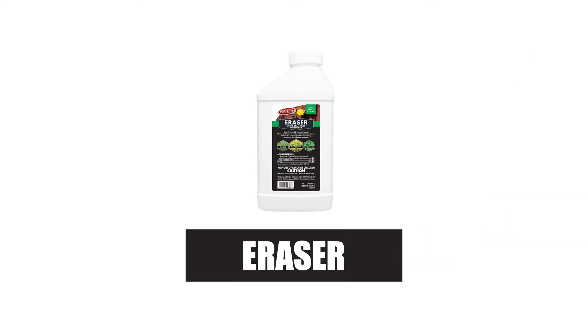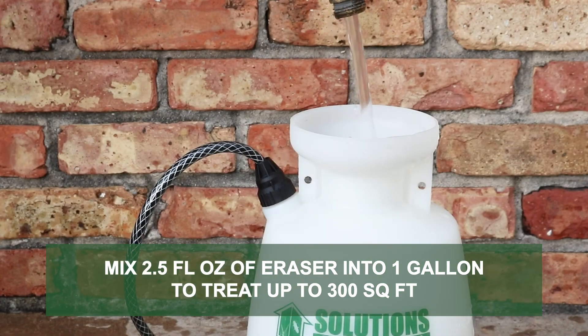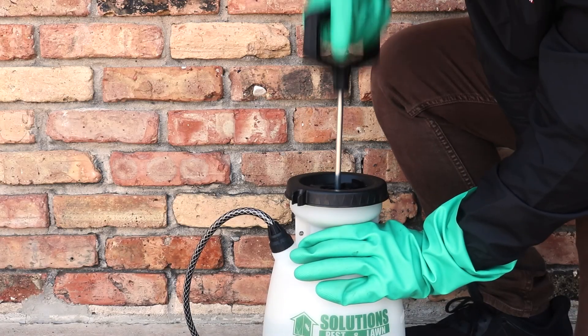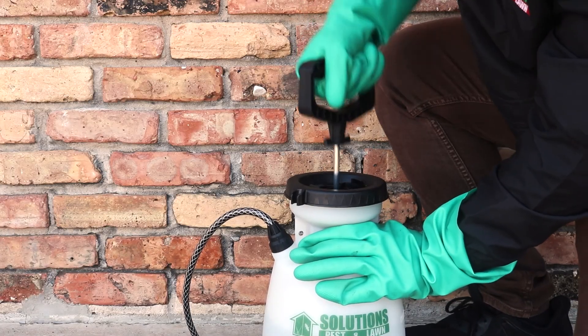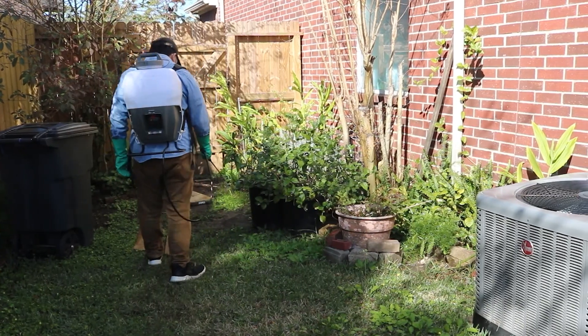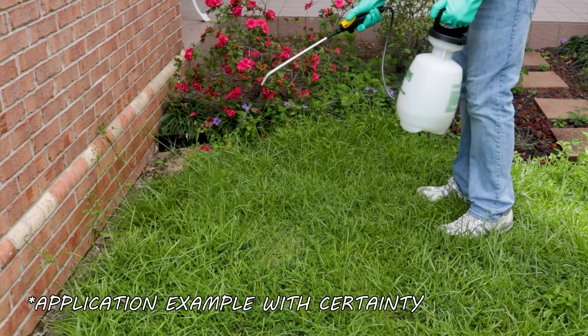If quackgrass is growing in cool-season turf or where plants shouldn't be, like on sidewalks or other paved areas, then consider a non-selective herbicide like Eraser 41% Glyphosate. This non-selective herbicide will kill any plant it is applied to. Just mix 2.5 fluid ounces of Eraser into 1 gallon of water to treat up to 300 square feet. For either of these products, we recommend you mix and apply your herbicide with a handheld sprayer or a backpack sprayer. If using Eraser, be sure to label your sprayer explicitly for non-selective herbicide use to prevent cross-contamination in the future.